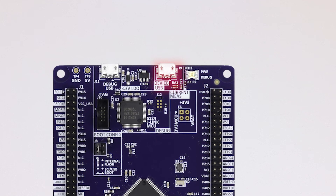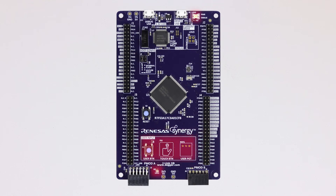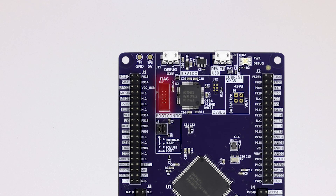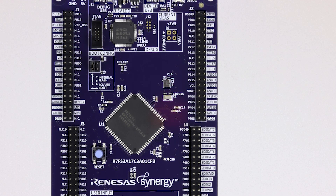Full-speed USB 2.0 device port. Status LEDs. User LED and user buttons. Capacitive touch as well as mechanical. 10-pin header for optional external debug probe connection. 32.768 kHz RT-CC crystal and 12 MHz MCU clock crystal.